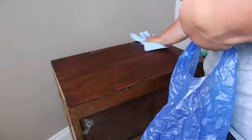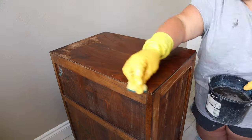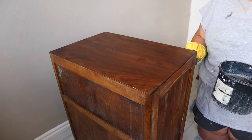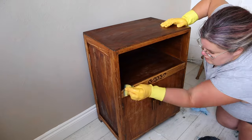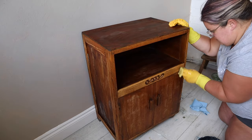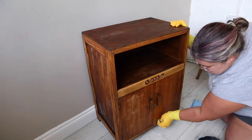When you've used a chemical stripper it's important to get any residue off. I always go in and clean it with Dixie Bell's White Lightning because you can get some gooey bits and you don't want any chemical stripper left on the surface. I give it a really good scrub all over using a scouring pad, getting into all the nooks and crannies, then rinse it off with clean warm water.